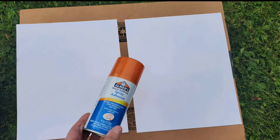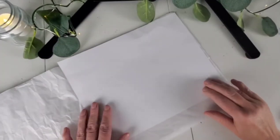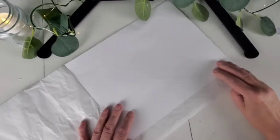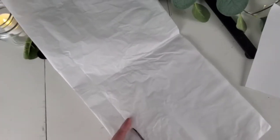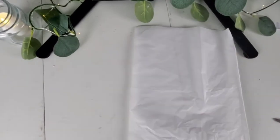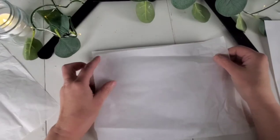Now I'm going through to make sure everything is sized the way I want it and making any final adjustments. For this next step, you're definitely going to want to do this outside. Take your repositioning spray adhesive and lightly spray your copy paper, then cut your tissue paper to the exact size of the copy paper.